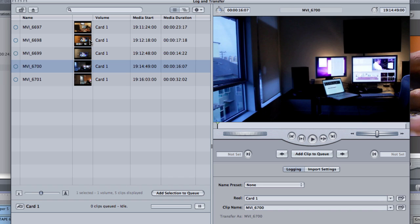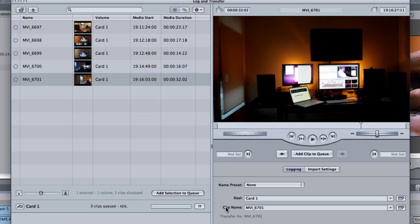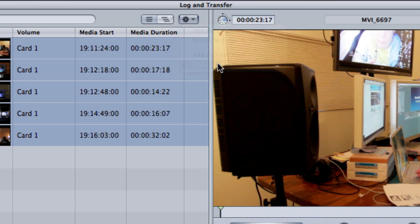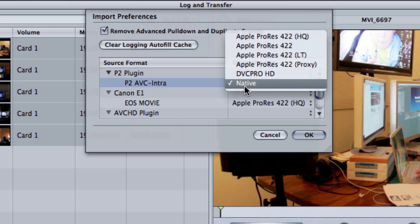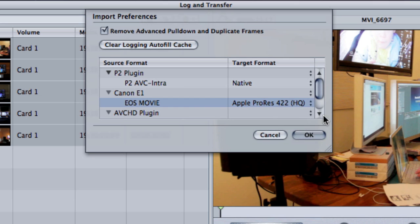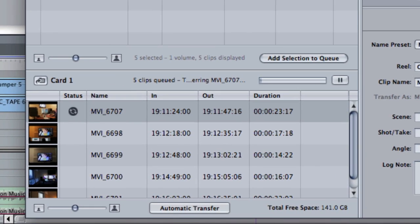Here are the sample clips — shots around the office — and I can scrub through them and mark ins and outs, though really, who's going to do all that right now? Once I have these selected I can hit Add to Queue. However, the important thing up here is this little gear icon — come down to Preferences. The Preferences is important because it lets you select the format. It has little up and down arrows so I can select ProRes 422. I like working in HQ. A lot of people use LT, but we've standardized on HQ. Once I select that, I hit Add to Queue and it starts transcoding those clips into my Card1 directory.